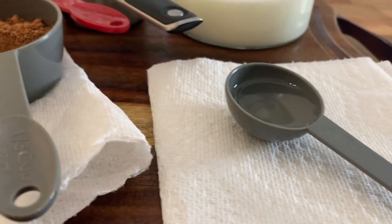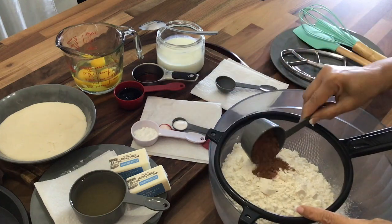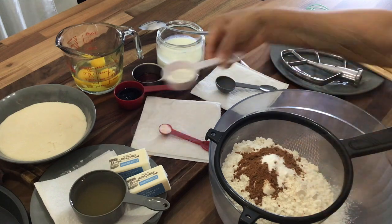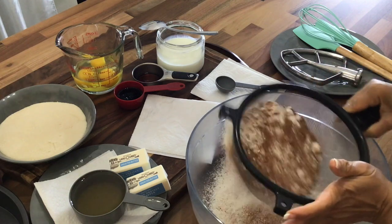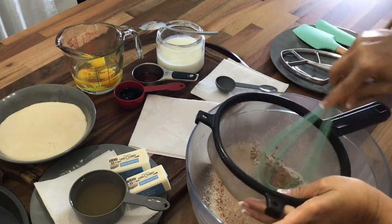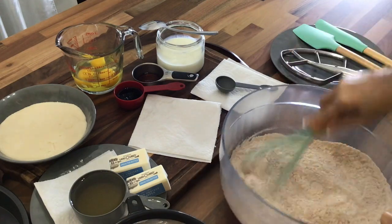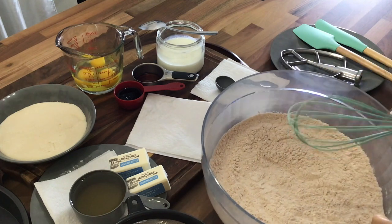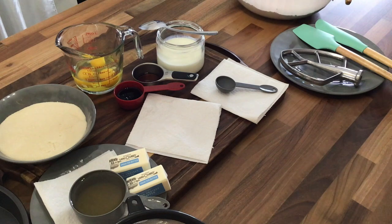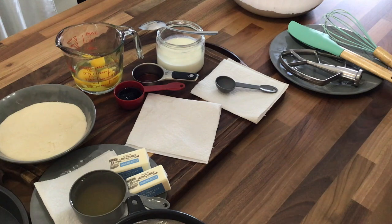We're going to get started by mixing up all of the dry ingredients and then we're going to set that to the side. Now we're going to add our oil, butter and sugar to the electric stand mixer and we're going to cream that together until it becomes very creamy, for about four minutes.